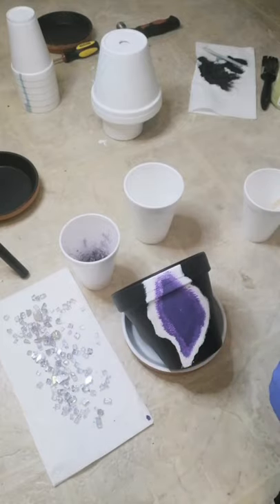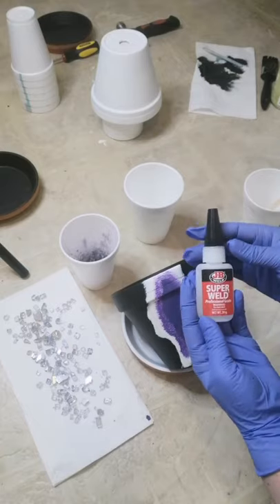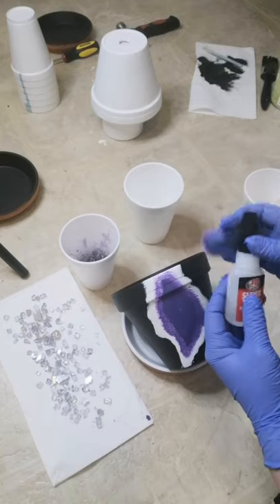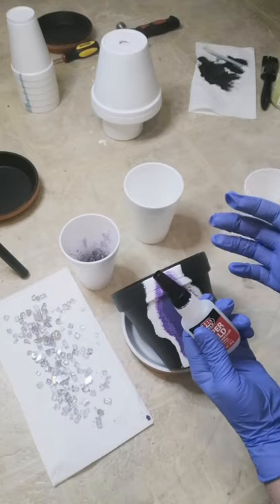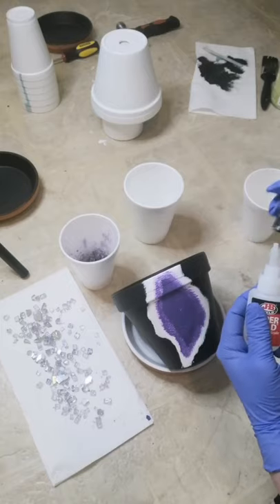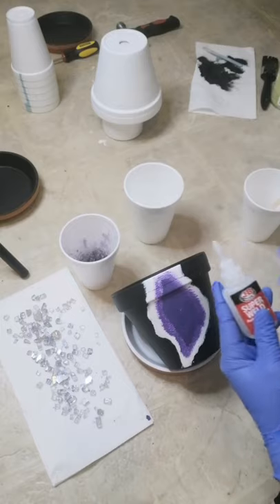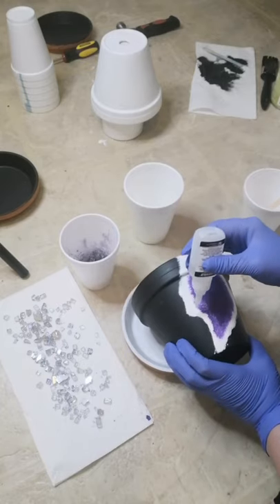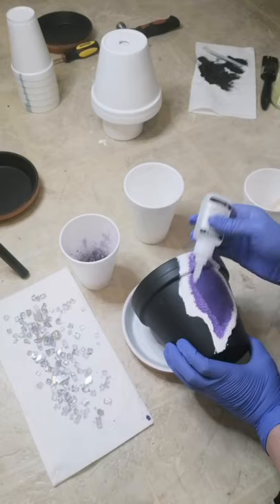Now we can have some fun and attach the glass pieces to our pot or planter — we are on the home stretch. I use the JB Super Weld; you can use Gorilla Glue or any instant super bond glue, it will work just fine. Make sure you are wearing your gloves, a mask, and even eye protection — the fumes on this stuff are pretty strong. Your safety is number one; you want to be comfortable and not irritating your eyes, skin, or lungs.